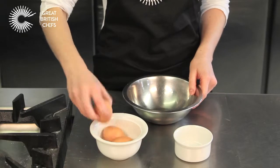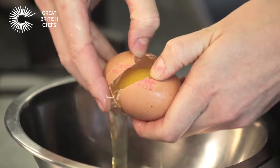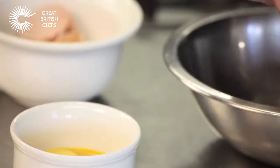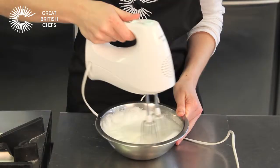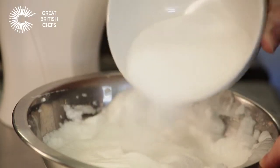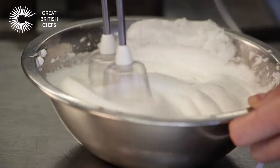Meanwhile, separate some eggs. Reserve the yolks and whisk the whites to stiff peaks. Gradually add the caster sugar, beating for 15 seconds per addition.